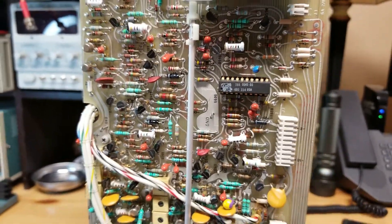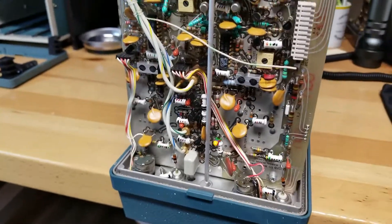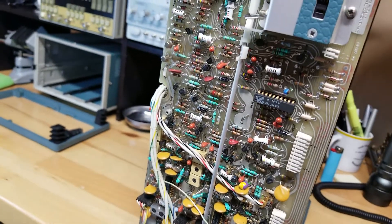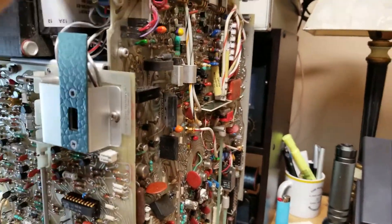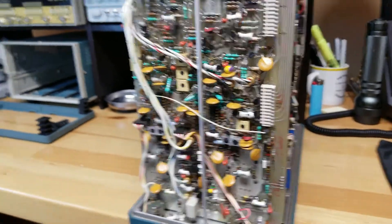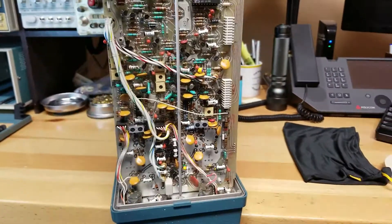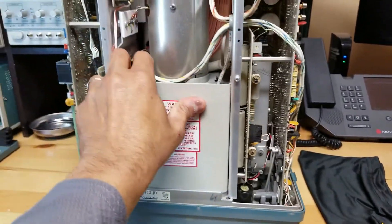Once I get the chip replaced, I'll do another test and see if it's all taken care of. I also want to show how clean this unit is, even on the inside — no dust at all, just immaculate. I see some dust near the power transformer, but otherwise it's in absolutely pristine condition both inside and out. Make sure when you rotate it, you put the front cover on first, otherwise you'll have big issues to fix.